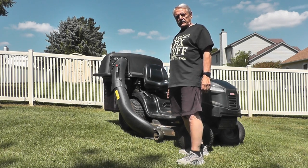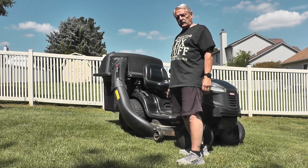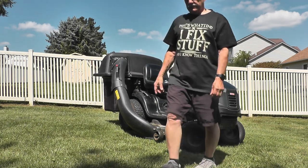Even though this video doesn't show it, the plastic did briefly start to burn and I turned the torch away until it went out. Be very careful not to overheat the plastic.